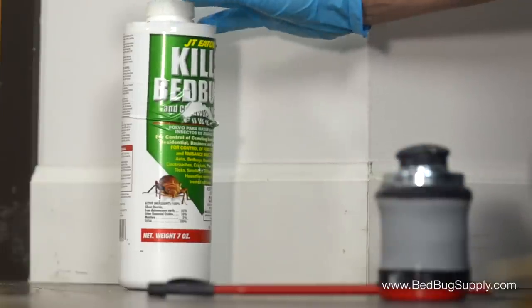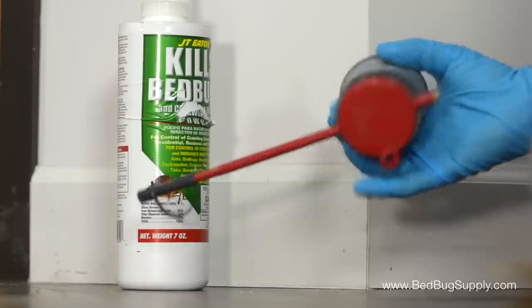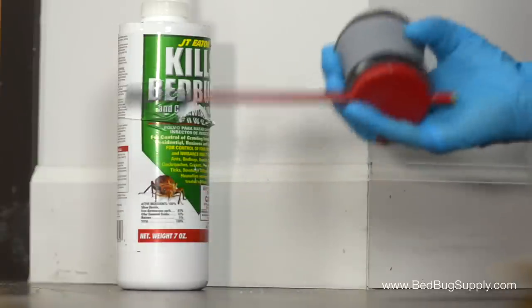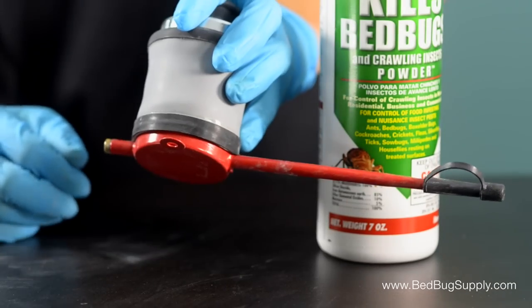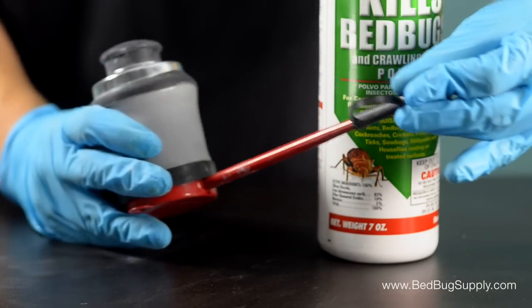Most small powder bottles, like this 7-ouncer, come with usable nozzles, but for best results you really should be using a professional powder applicator. This will help you get into those hard-to-reach places, and it will also help to conserve powder. To fill the applicator, we want to first make sure that the brass rod on the back and the straw cap on the front are both secured.